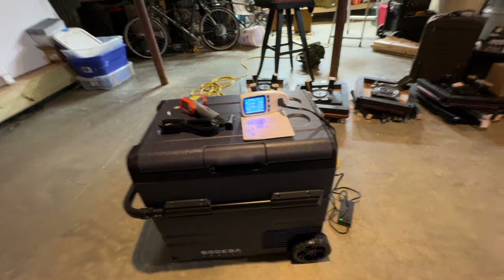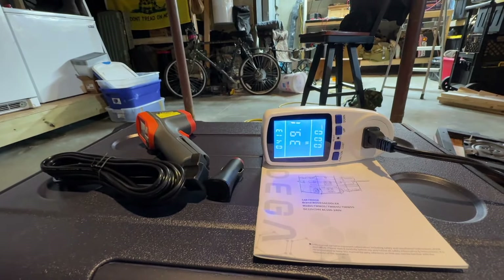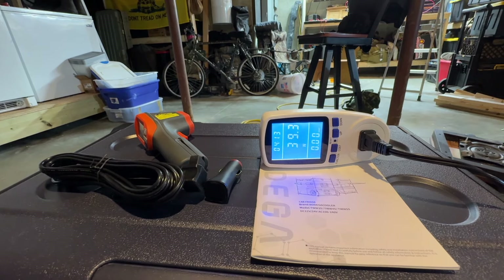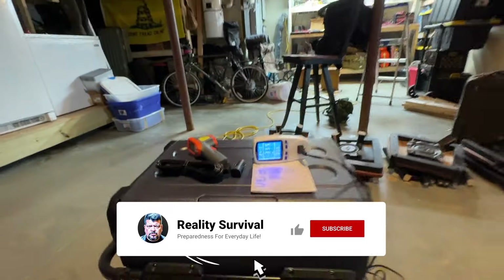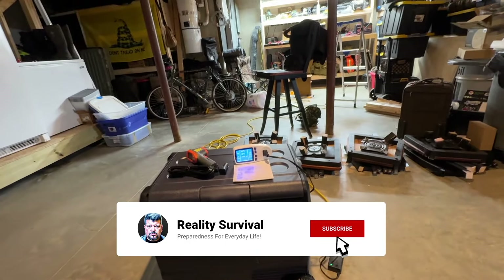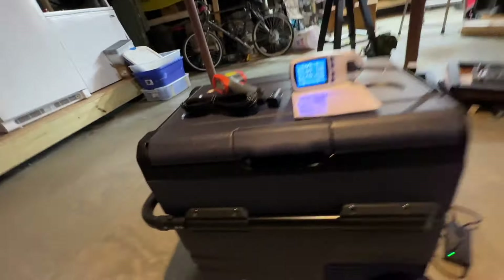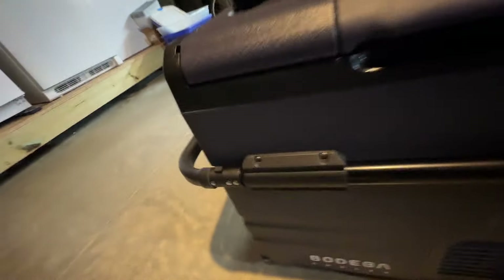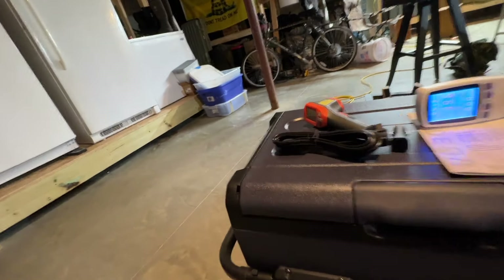I just plugged it in and it's pulling right now trying to cool down. It's pulling about 29 or 39 watts. I think it gets as high as maybe 60 — that's about the max it'll pull. A pretty cool little unit though.